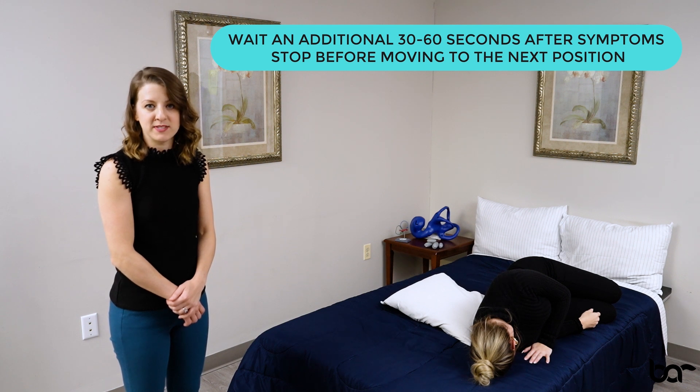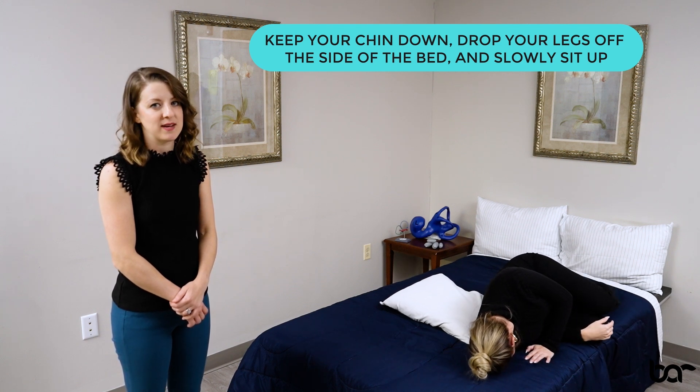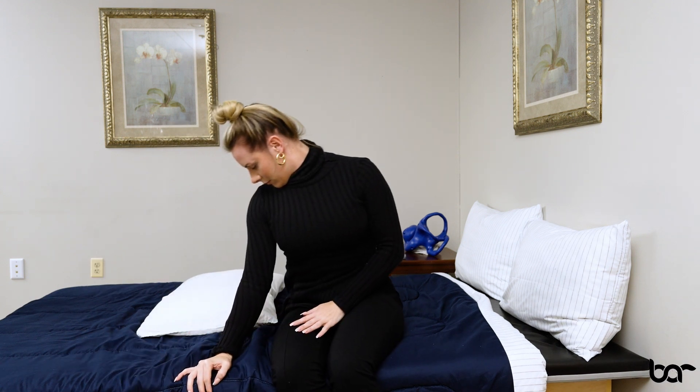Once you've waited the appropriate amount of time, keep your chin tucked, bring your knees up towards your chest, drop your legs off the side of the bed that you're facing and slowly sit up, keeping that chin tucked, looking down towards the ground.